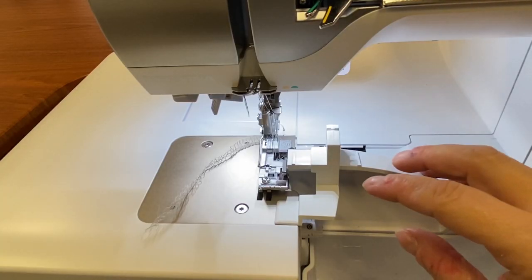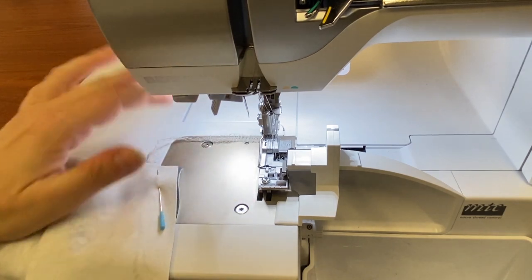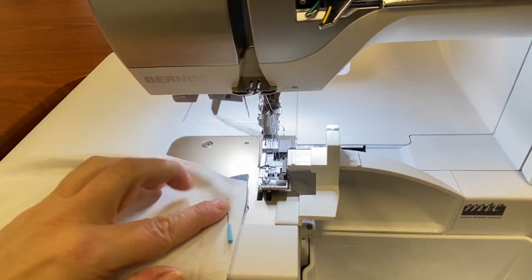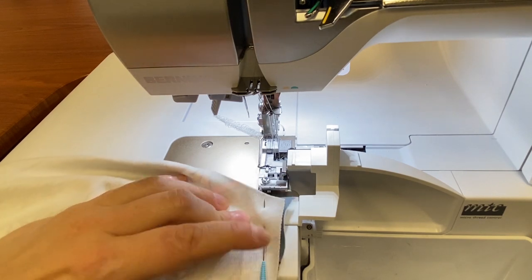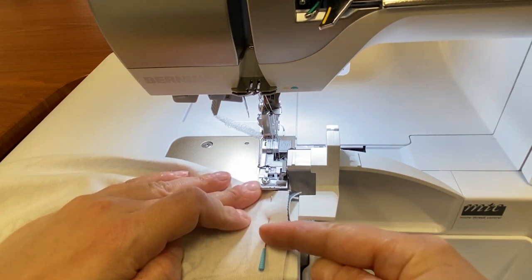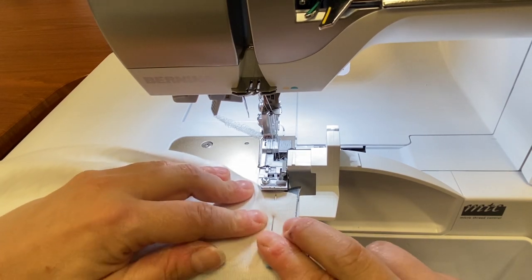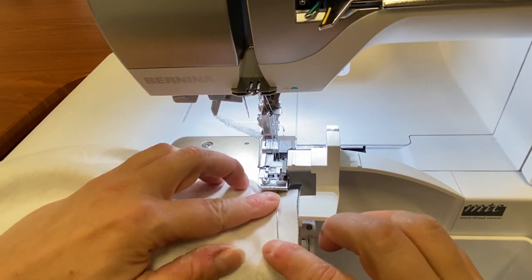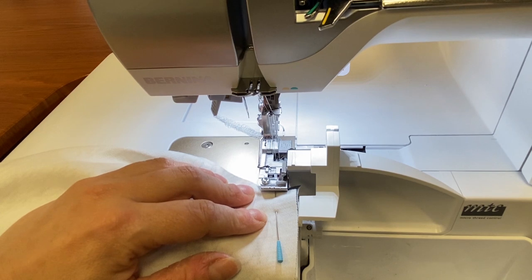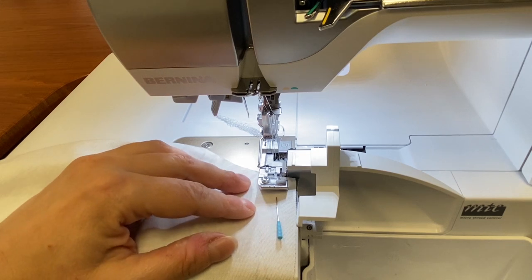I'm working here on my Bernina L850 and I've got my seam guide set up for five-eighths of an inch, and I am ready to sew my leg together. I want you to notice how I've pinned — with the head of the straight pin towards me and pinned parallel to the seam. Normally I would have my pin going in the other direction, but with a serger I want to be more careful that I don't accidentally miss a pin and get it stuck on the knife. I'm going to use my knee lever to raise my presser foot and get the material into place.